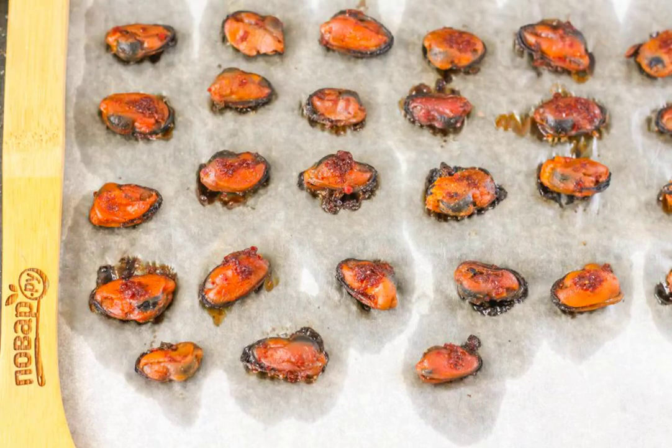Then put the mussels on parchment paper and dry them in the oven at a temperature of 60 degrees on the upper tier for about 1 hour, slightly opening the door of the technique. Alternatively, you can string mussels on a thread and hang them to dry in a ventilated room for 1-2 days.